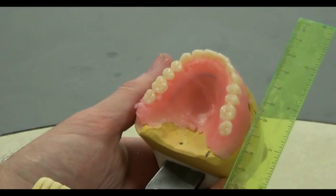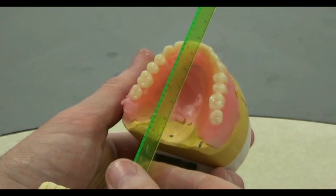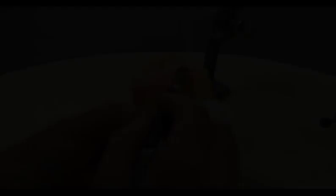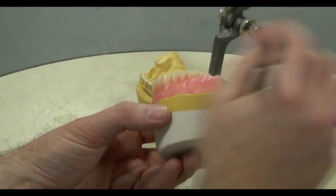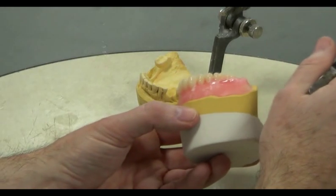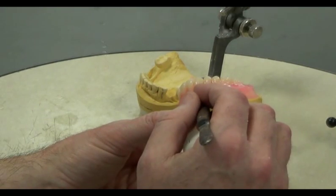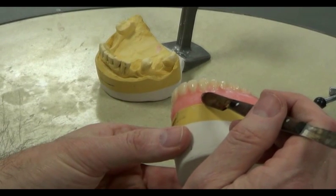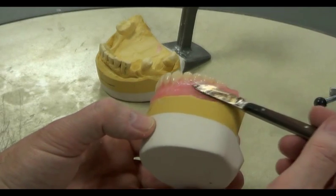With all the artificial teeth in position and the occlusion checked, we should also recheck the measurements that we made before the setting process began, in order to ensure that the prescription has been followed. Now we build up additional wax in any areas in which it looks lacking. We can over-wax the arch in order to leave ourselves more to carve so that we can attain the required curves. It's essential during the waxing-up process to incorporate curvature so that the muscles of the tongue and cheek help to hold the denture in place. We add plenty of wax over the cingulum to the palatal cusps, smoothing off the palate to attain an even thickness, and also build up wax around the necks of the buccal and anterior teeth.